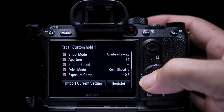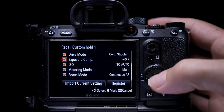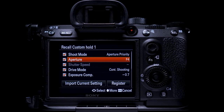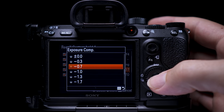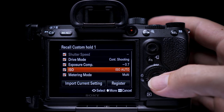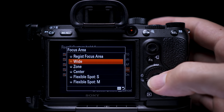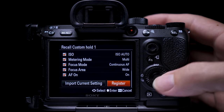If you don't want to change all of the settings in the list, just uncheck the ones you want to leave alone. I set it to aperture priority, anywhere between f/2 and f/8 — more f/8 in the middle of the day, f/2 in low light. I put drive mode on continuous, exposure compensation to minus 0.7 (I like underexposing slightly), ISO to auto, metering mode on multi, focus mode on continuous autofocus, focus area set to wide, and autofocus on set to on. After entering your settings, click Register to save them to the custom hold slot.